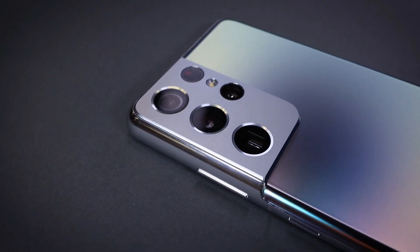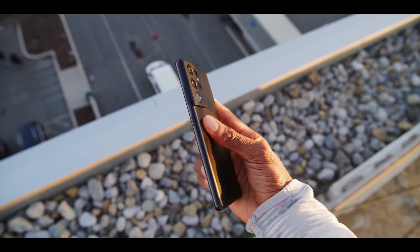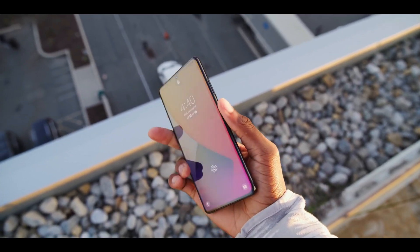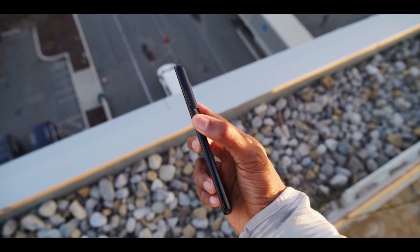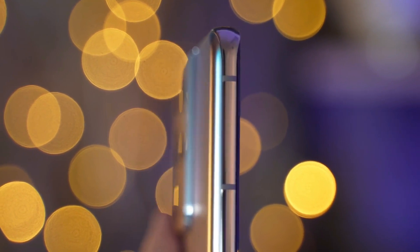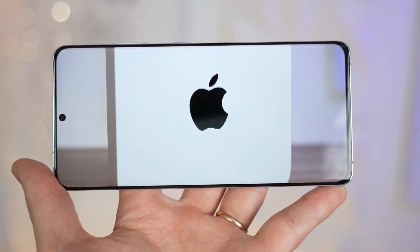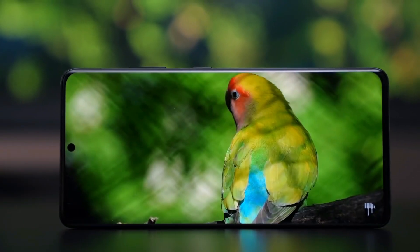Whatever color you choose, the matte finish is a significant improvement over last year's S20 series. It's a big phone but easy to hold because of the curved display and overall narrowness. The curved edge-to-edge screen means the bezel is almost non-existent, and the 40-megapixel front camera hides behind a tiny punch hole that's easy to ignore after a few minutes of watching video.